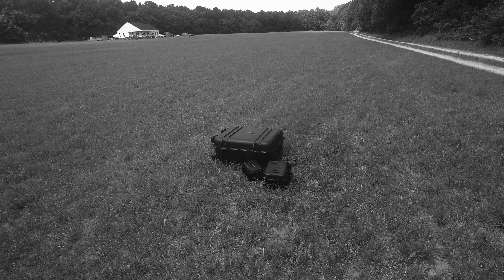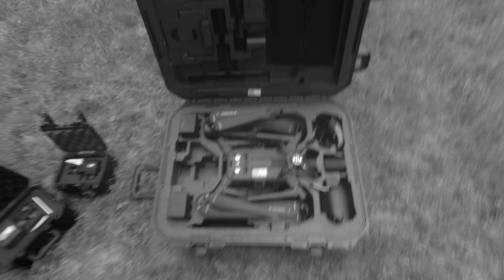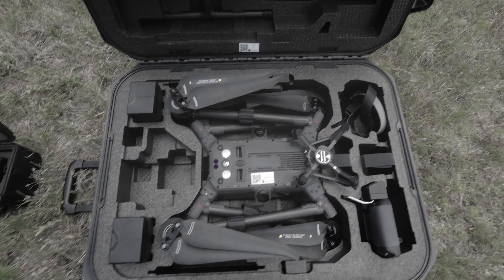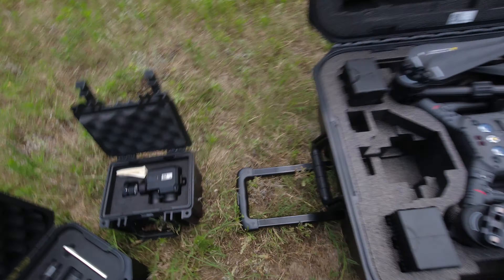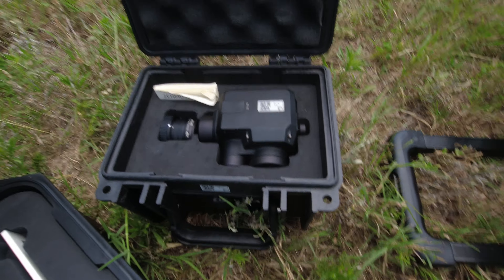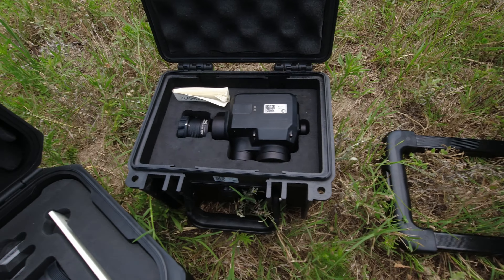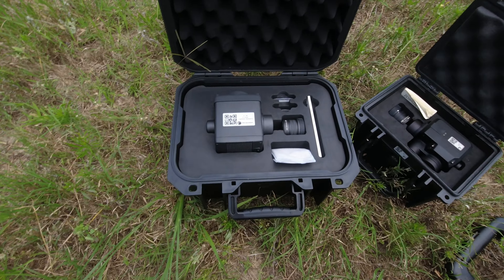Hey everyone, got a special treat today — a DJI Matrice 300 with an H20 camera and an XT2 thermal. We're gonna fly it. Here she is, boxed up. It has been flown before. My work wanted me to bring this home and do a little flying with it. We're using it on an upcoming job. The thermal camera is the XT2 — it's a 640 thermal and I think it's a 20 megapixel.